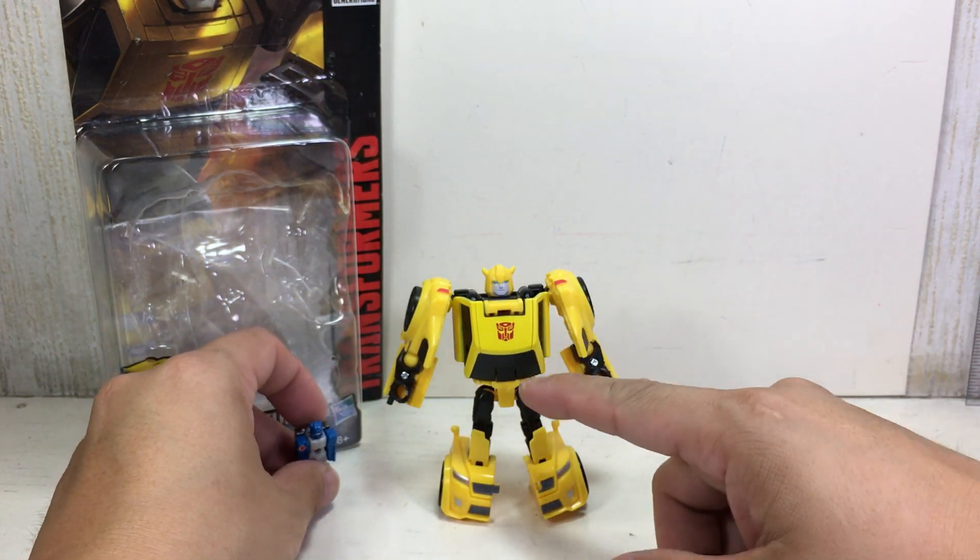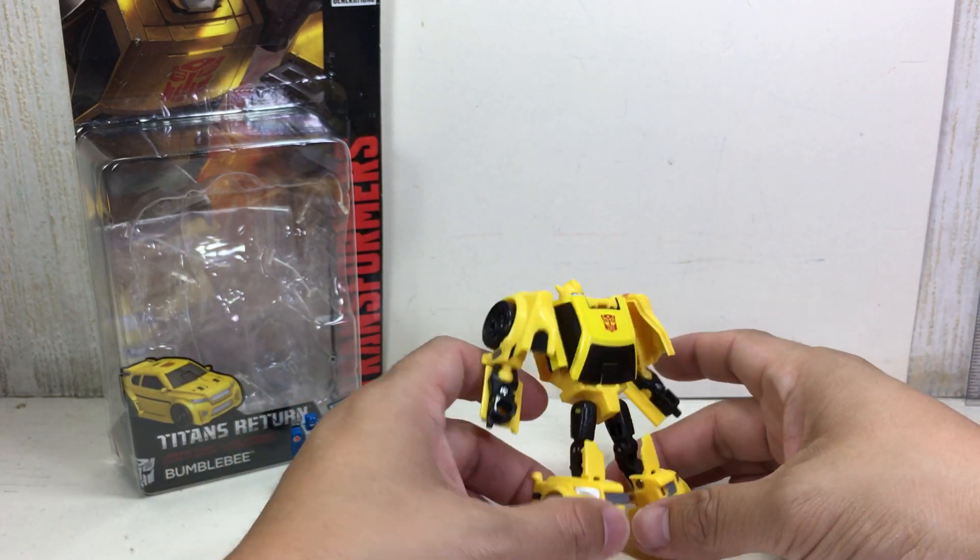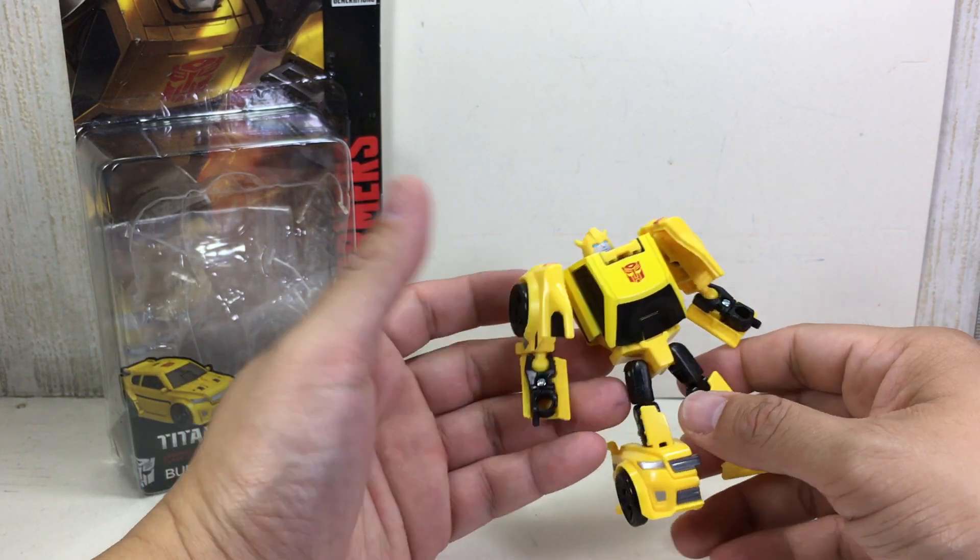We'll keep him there because we'll need to put him inside Bumblebee just before we completely close him in car mode. Articulation — sculpt is okay, paint apps — eh. Let's get him transformed.